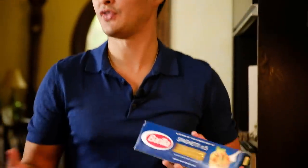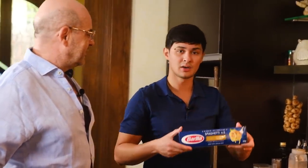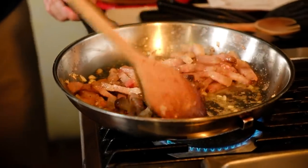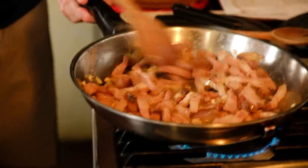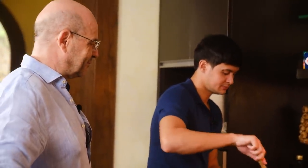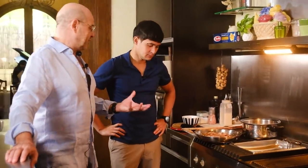In my previous episode I was saying 80 grams per person, but today it's a family lunch and we have a lot of hungry people — my director, my staff, my handler, they're all very hungry. So we're going to make 100 grams per person with, of course, Barilla. Let us not insult the Italian with the bacon — it is guanciale from the cheek of the pig, the Italian pig. The juice that is coming out, we will use it for the pasta.